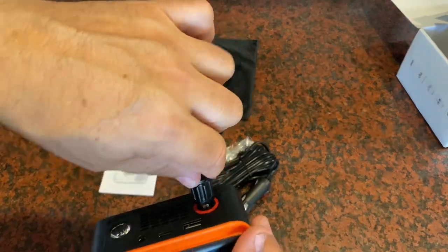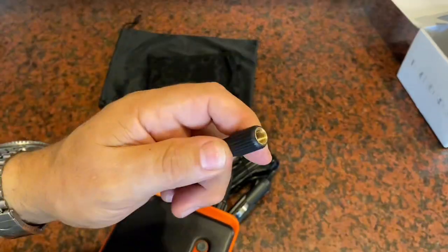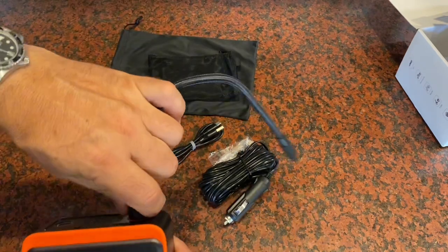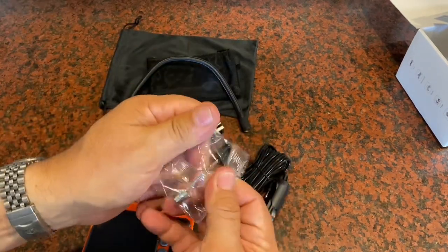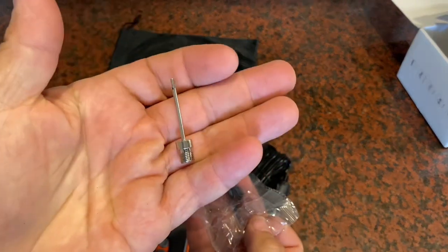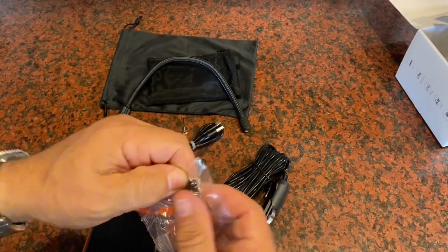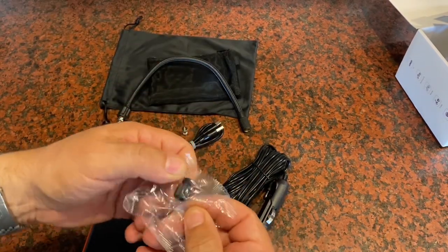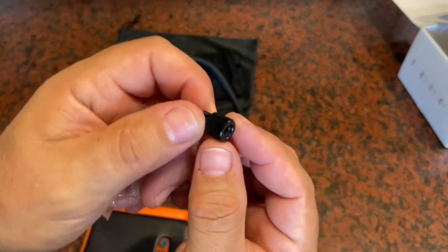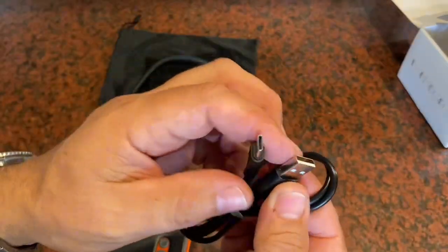Here's your inflation line — you're going to attach this into the top of the unit; it just clicks in like that. Then you thread this onto your tire if it's a standard Schrader valve. They also give you an adapter to inflate balls and other smaller items, and there's also a cap included for those small bike-type inflation valves.